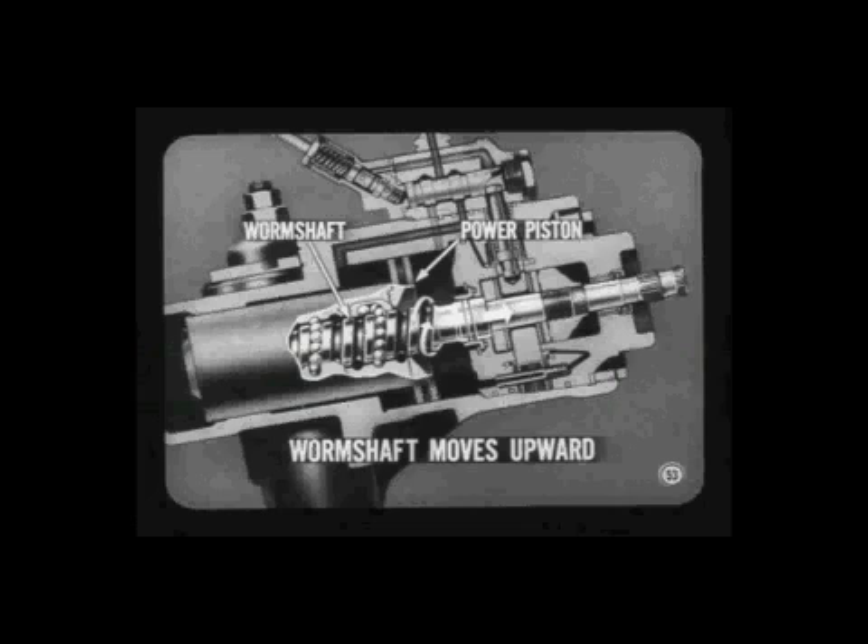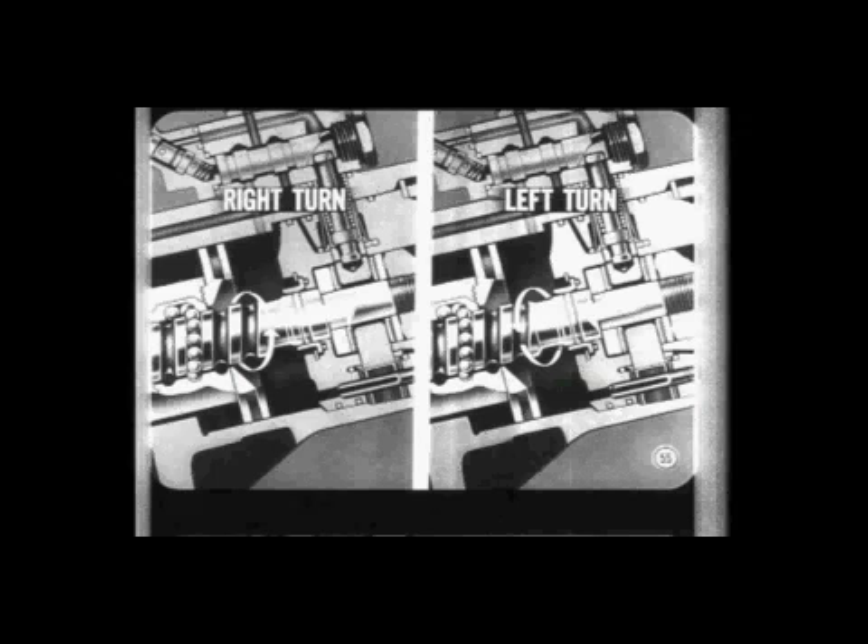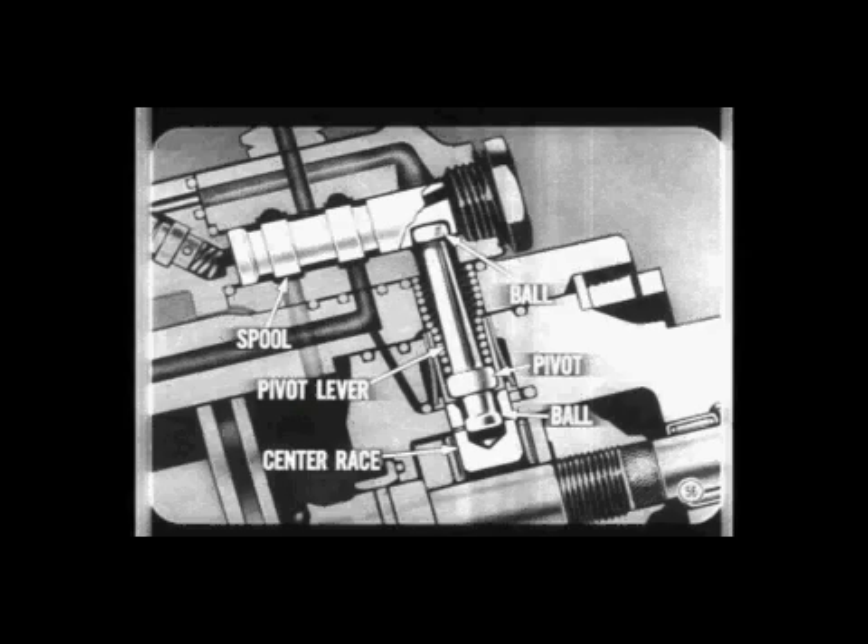The worm shaft thrust bearings and center race are between the cylinder head and the housing head, but there's enough clearance between the cylinder head, center race, and housing head to allow the center race and the worm shaft to move up or down a small amount. When the steering wheel is turned to the right, the worm shaft and thrust bearing moves upward. By the same token, on a turn to the left it moves downward. This thrust bearing movement is used to operate the steering valve.